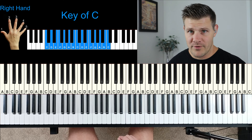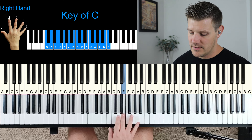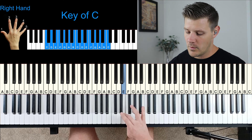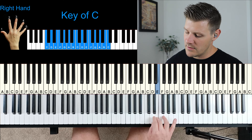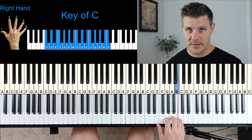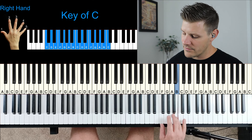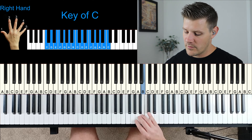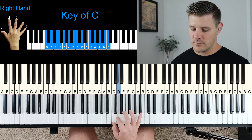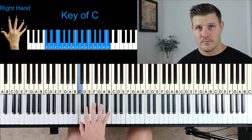For your right hand, you're going to start on your thumb: one, two, three, bring your thumb underneath: one, two, three, four, bring your thumb under again: one, two, three, one, two, three, four, and then you end on five. If you're working your way down, you just go backwards: five, four, three, two, one, three, two, one, four, three, two, one, three, two, one.